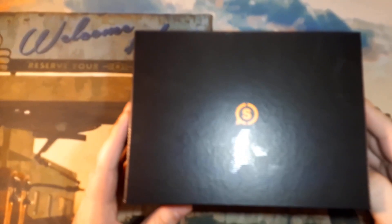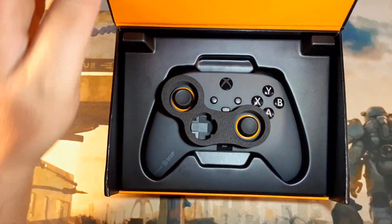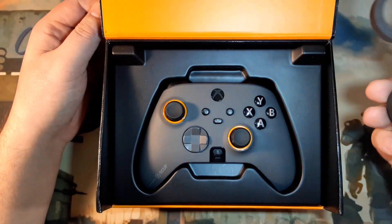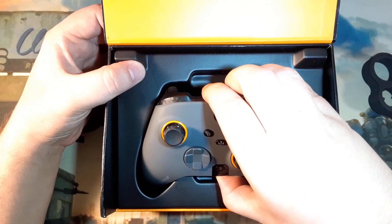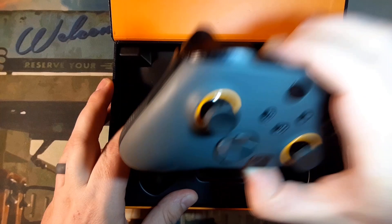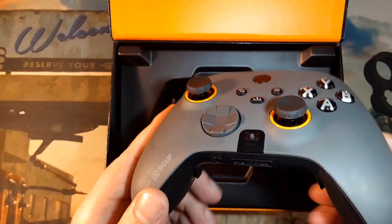The SCUF Instinct Pro also does not have rechargeable batteries, and for around $230 once you include shipping and that sort of thing, it's kind of insane. I understand it makes some sense — the controller itself will never have a lifespan determined by a battery pack — but for this price, I don't think it would have hurt them to include a removable and rechargeable battery pack.